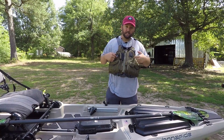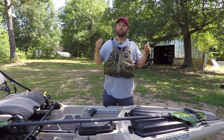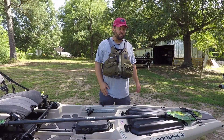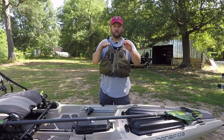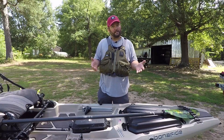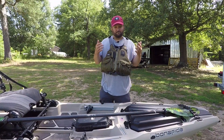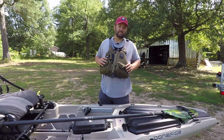First of all, most importantly, is the PFD. You've got to have one on 100% of the time. People lose their lives every single week because they're in these kayaks and they don't wear their PFD. I don't care if you can swim. I don't care if the water is six inches deep — put your PFD on. Your life is that important. Spend good money on a comfortable one if you're going to be fishing all day long. Don't skimp on it. What is the value of your life — a $50 PFD or a $100 PFD?